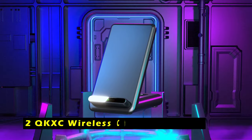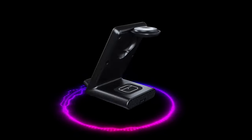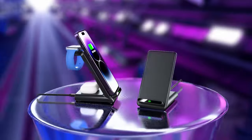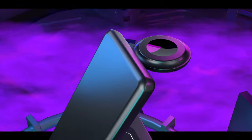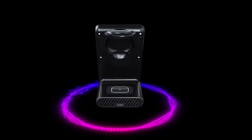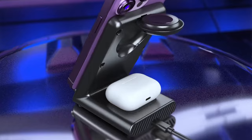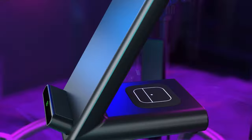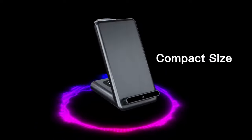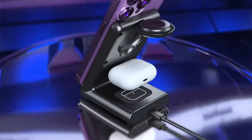At number 2 is the QKXC Wireless Charging Station. It offers a convenient and efficient solution for charging your Apple Watch Ultra 2 and other compatible devices. Its compact design saves space on your desk or nightstand, while the dedicated spots for your iPhone, Apple Watch, and AirPods Pro allow you to charge all your essentials in one place. The magnetic watch charger eliminates the need for installation and ensures your watch stays securely in place during charging. The foldable design makes it easy to travel with, allowing you to enjoy wireless charging wherever you go.